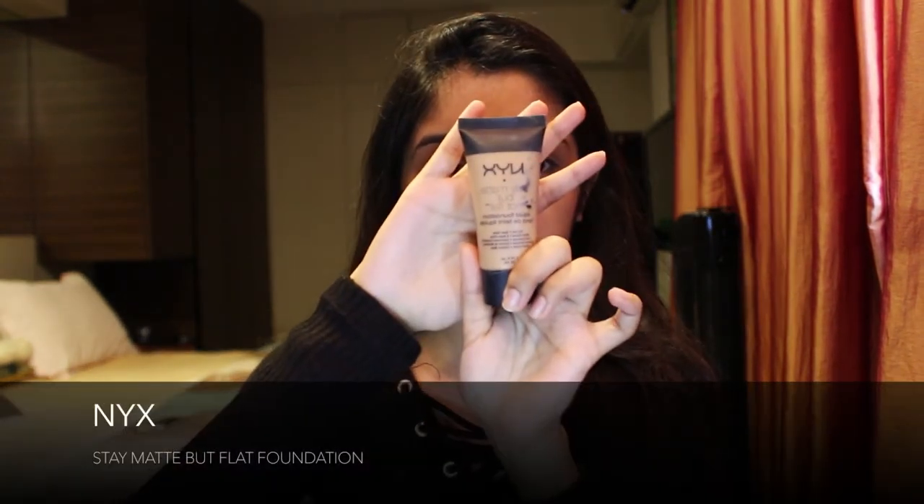Then taking the NYX Stay Matte But Not Flat foundation — I chose this over my Makeup Forever because it has a lighter coverage — and wherever I applied my primer I apply this foundation. Then taking my Beauty Blender, I gently blend it using the rounded part.